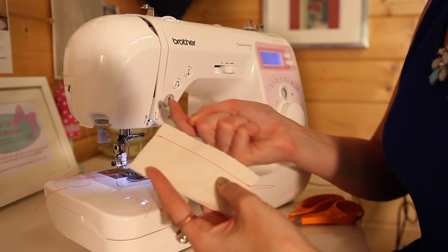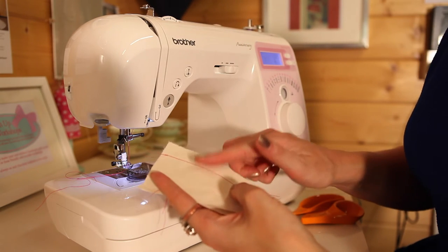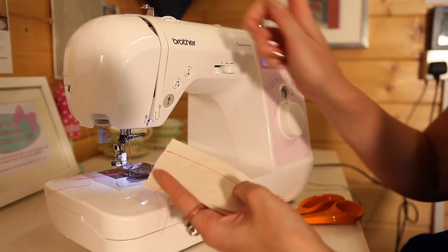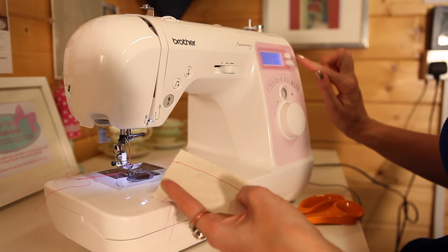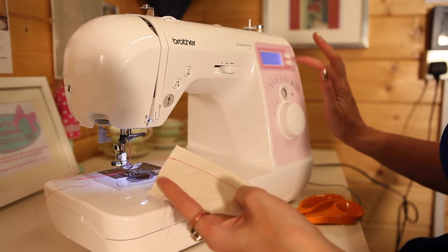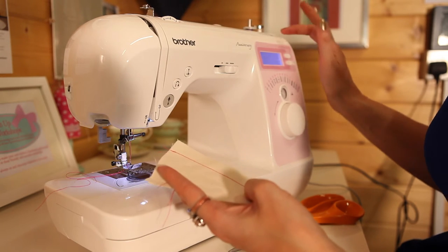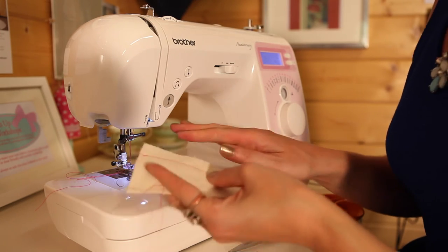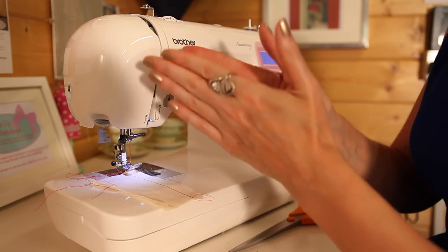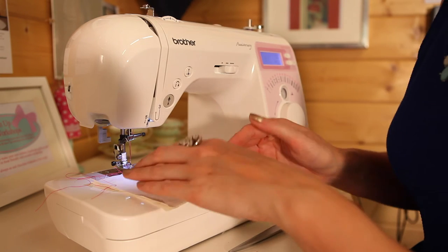We're going to use a zigzag on the domestic machine. If you have an overlocker or serger, that does a really lovely stitch, but it's a whole different machine. The next best thing is to put your setting onto zigzag. Make it nice and wide — about the widest your machine will go — and also make the stitch length quite long. When you're at home, try all your different stitches and play with the stitch length and width so you can get used to what they do.